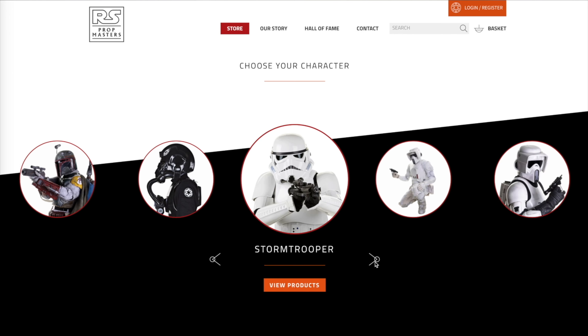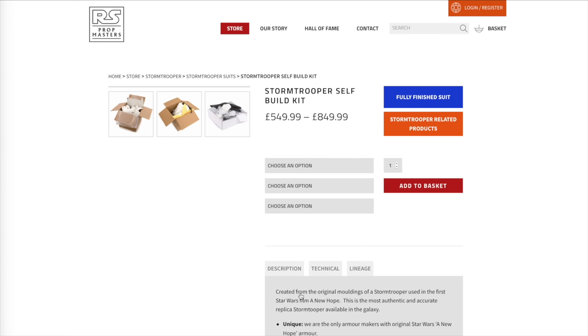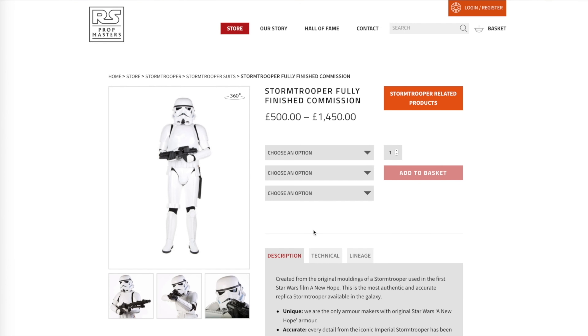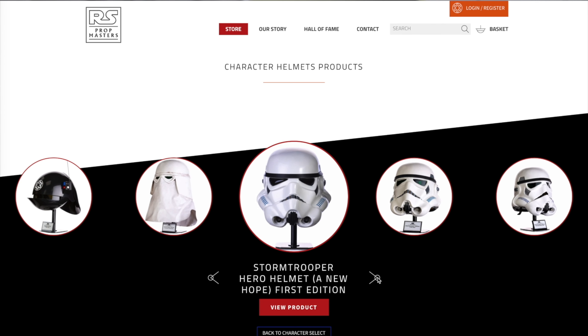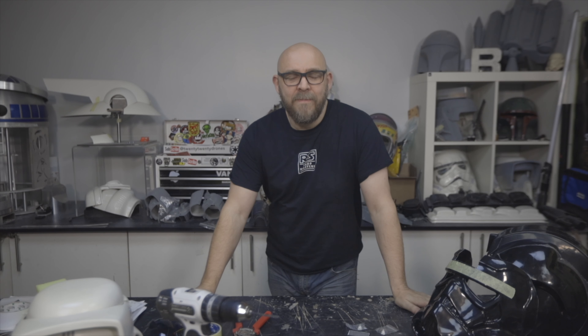There you go — simple as that, this is how we build stuff. If you need a kit you can get on the website. If you've seen this and think it's not for you and you don't have the time, don't worry — we also have fully built commissions, all on the website. Just click through, choose your character, it's all there for you. Thanks for watching and I'll see you next time.